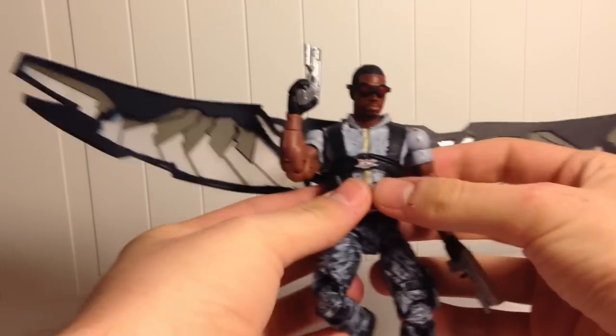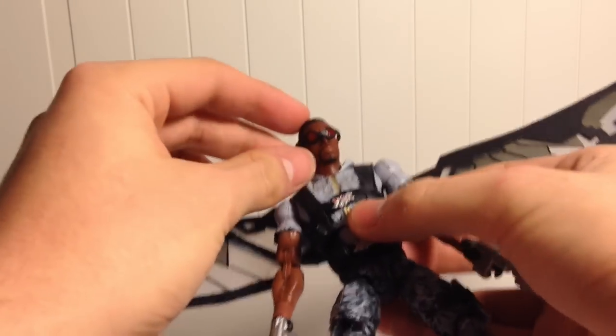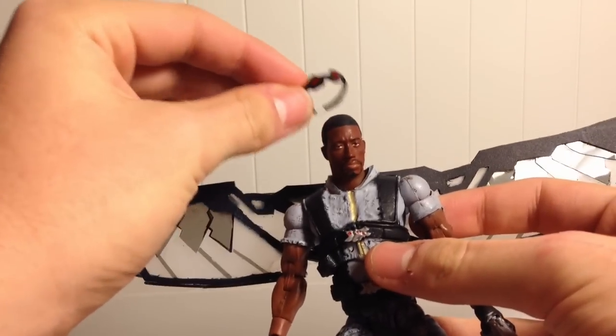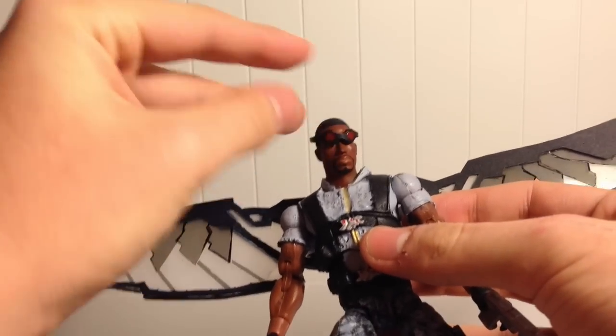The figure is based off of the Toy Biz Blade figure, just with a lot of modification. I included removable goggles, which have a rubber band at the back so you don't have to worry about them breaking.